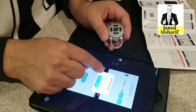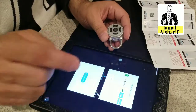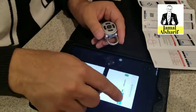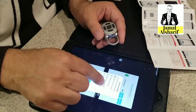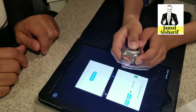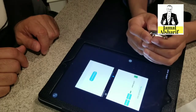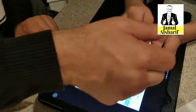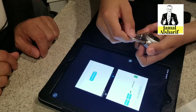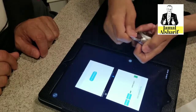Now we'll disable automatic unlocking. Then under 'Modify Key', let's try to open it with the passcode. We close it and put in the wrong one — it will not open.